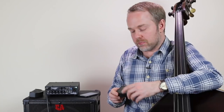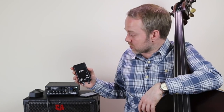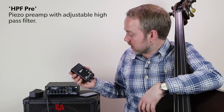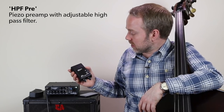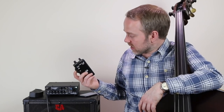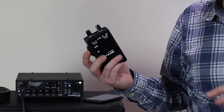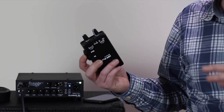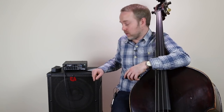You can get a preamp like the Fishman Platinum Pro, or this one which is an HFP preamp — an older version. The new one is a bit fancier, but essentially it has the right input impedance for the double bass. When I discovered this, it really made a difference to my sound and my ability to get more volume before feedback. So using the right input impedance will help you.